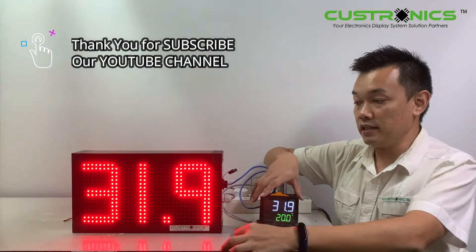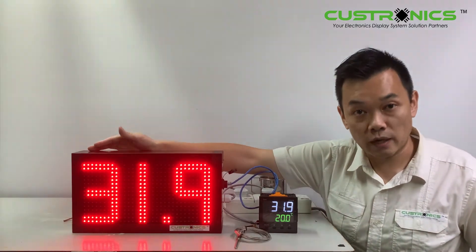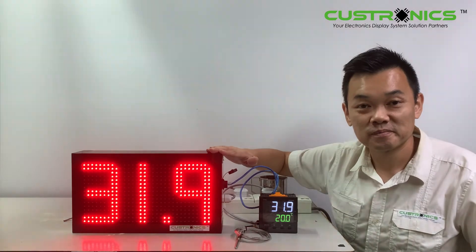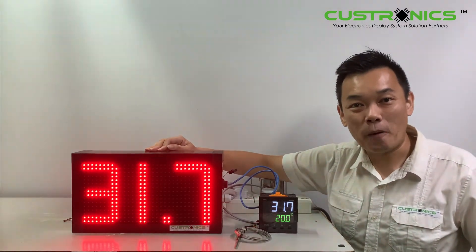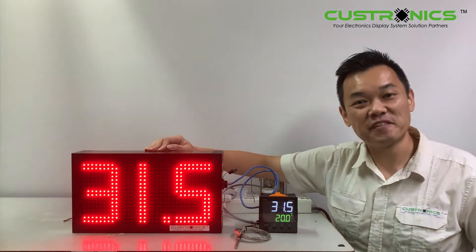As for the display, this is a weatherproof unit. The width of the display is 370mm and the height is 210mm. If you liked my video today, please help me like, comment, and share. Thank you for watching, and have a nice day.